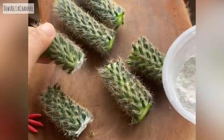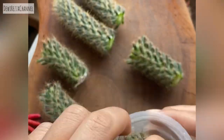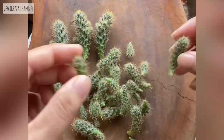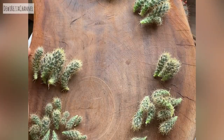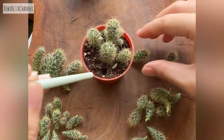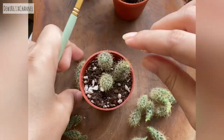Then smear the cutting with rooting hormone powder so that the new roots can grow quickly. All the pups that have been uprooted earlier can be planted in the soil, under the condition that they are not watered for a week or more.